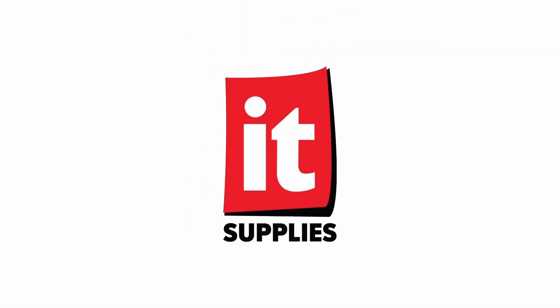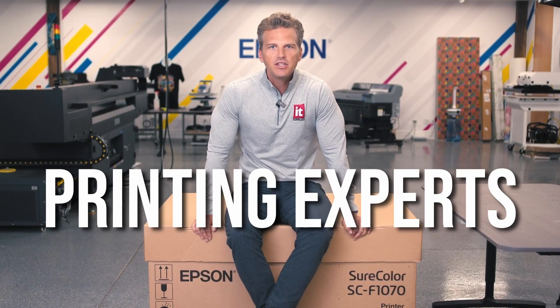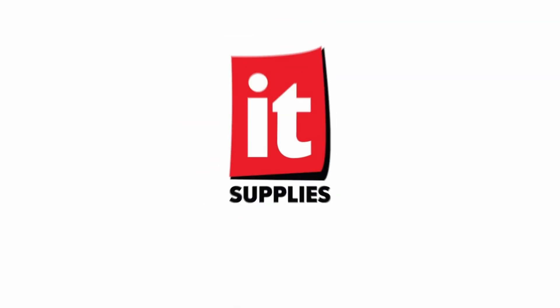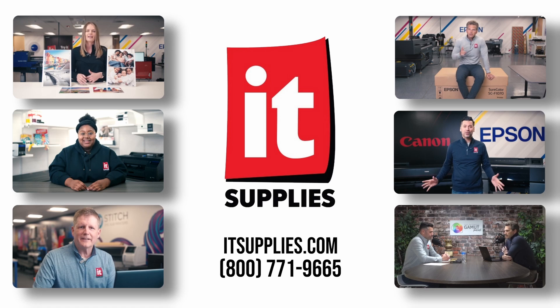When it comes to printing and color management, IT Supplies is here to help your business succeed. Thank you.